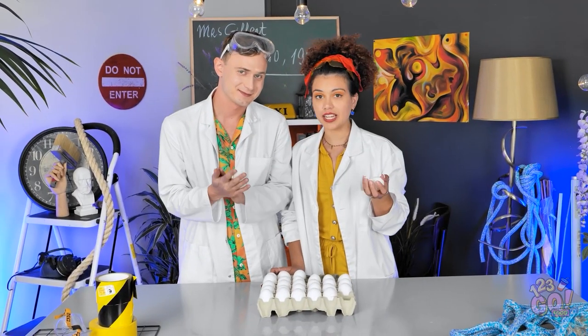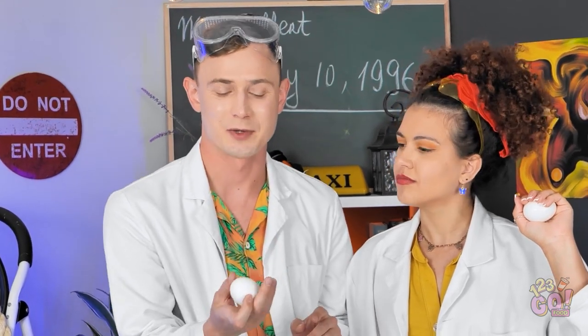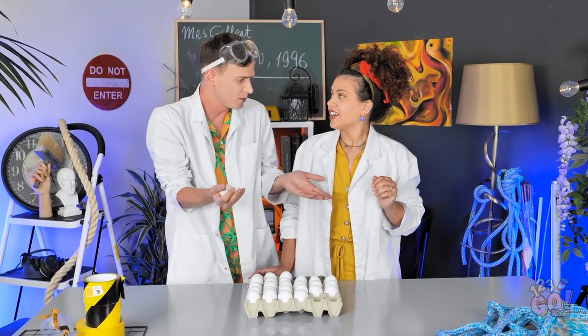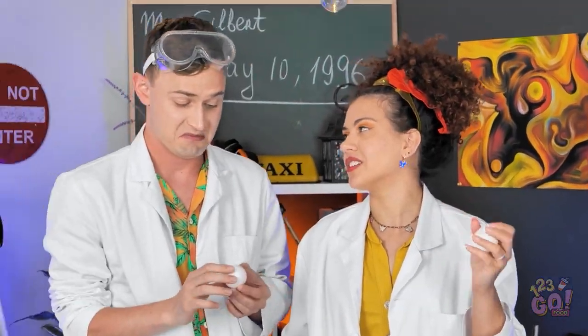According to this myth, you cannot break an egg with the palm of your hand. So let's try it. I think I can do it. It'll be easy. I can't do it. For sure I can. Maybe you try? I'll show you how it's done. It's pretty easy.